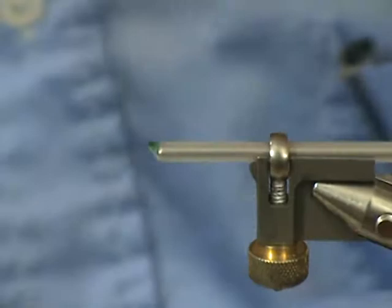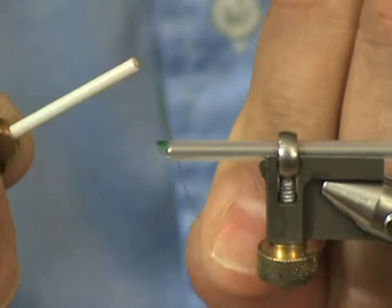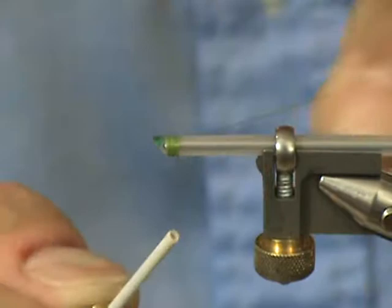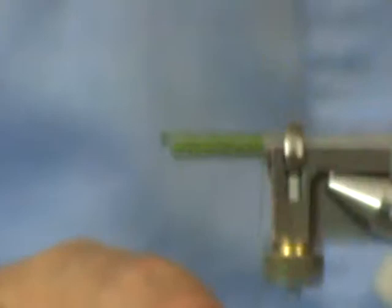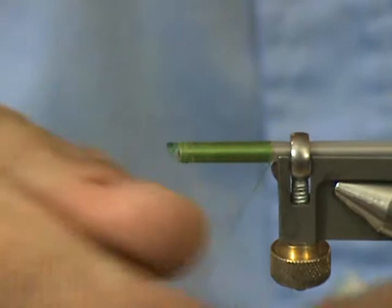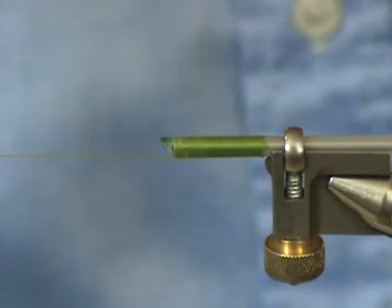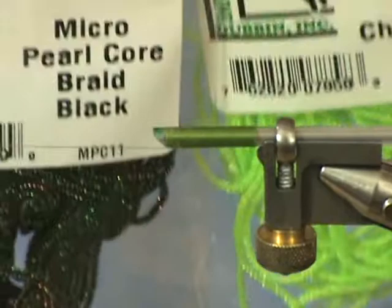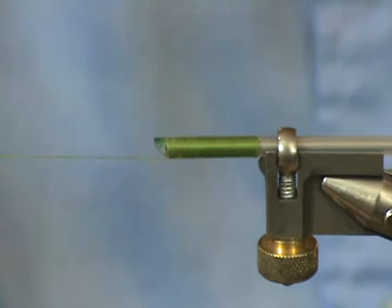Now I'm going to go ahead and dress the tube. I'm going to cut off the excess thread and put in a double half hitch knot to secure that thread. For the body of the fly, I'm going to be using a Chartreuse Micro Pearl Braid and a Micro Pearl Black — that's going to be our body. So we're going to go ahead and tie those two on.